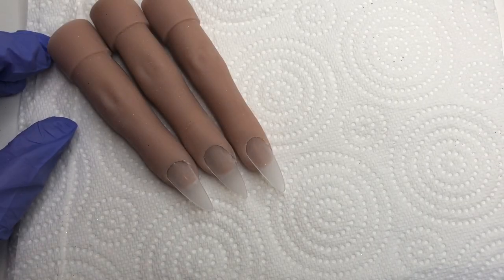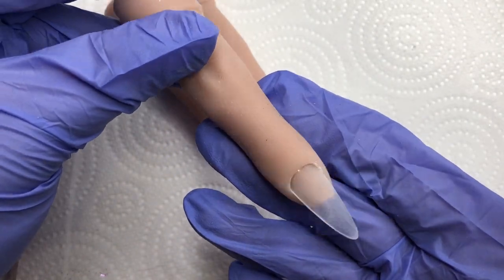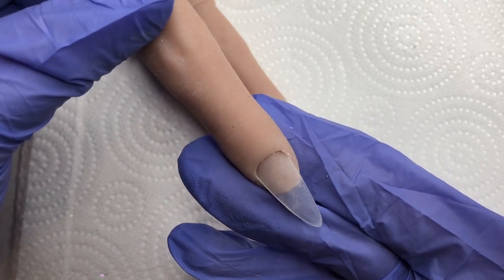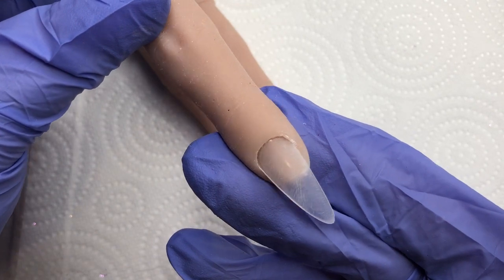Hi guys, welcome back to another video. This week I'm going to be using three of my Flexi fingers from the Flexi Hand to show you guys how to encapsulate glitter in hard gel, which has been a much requested video.